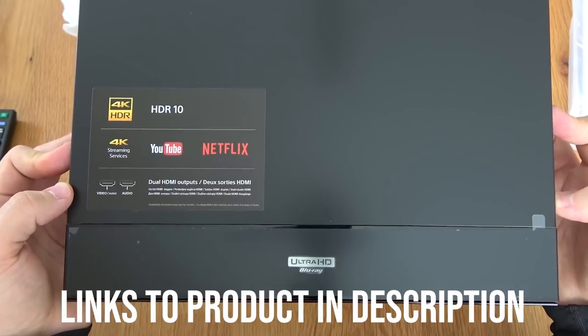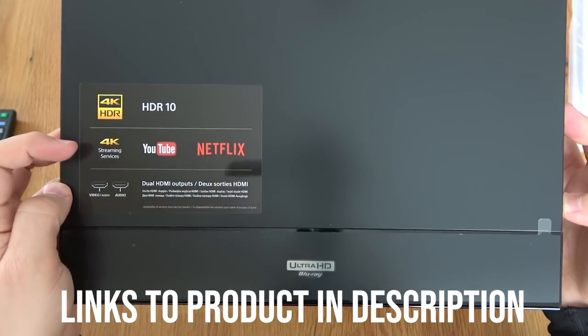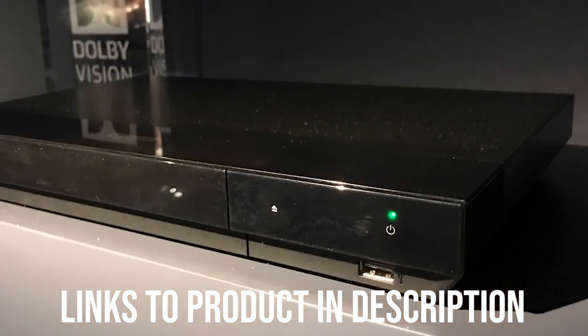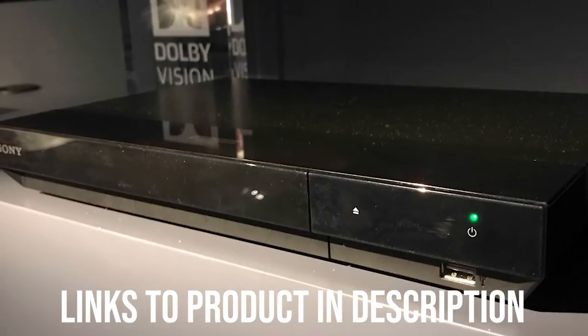While lacking in connectivity options and build quality, the value of the X700 is undeniable. It features great image quality, a low price tag, and support for multiple streaming platforms and file formats. If you're looking for a cheap entry point into high-end video, the Sony UBP-X700 is a great place to start.